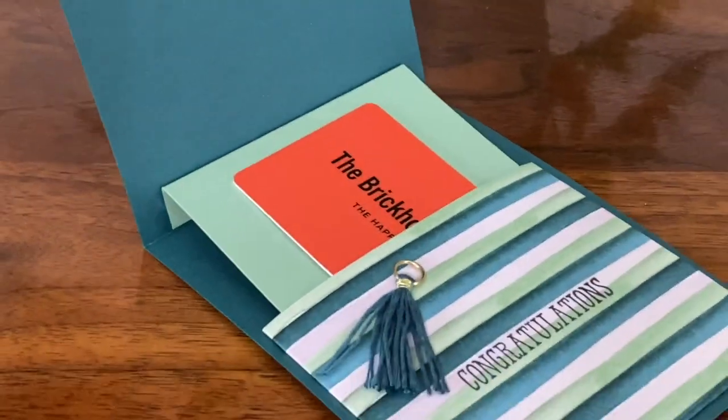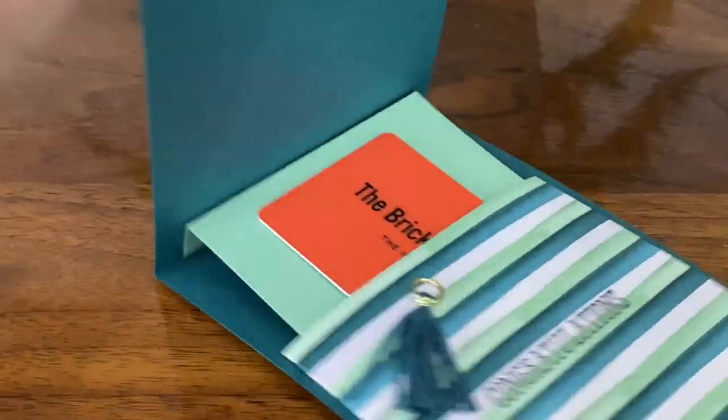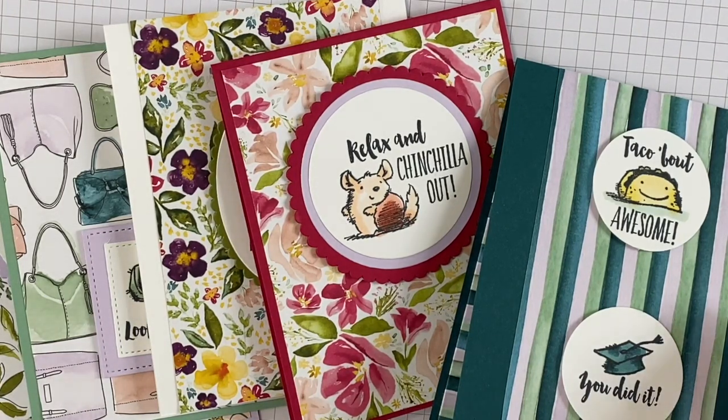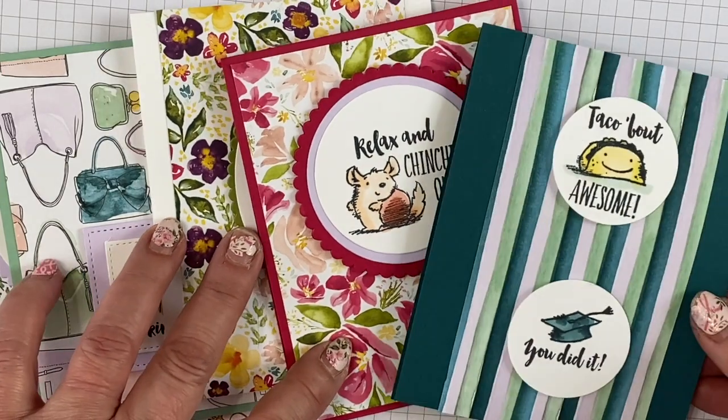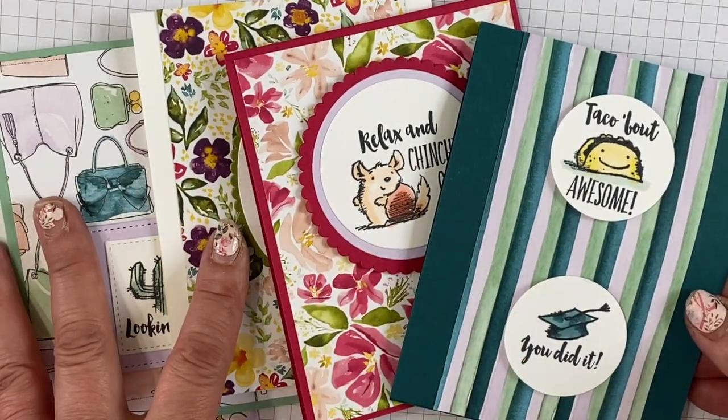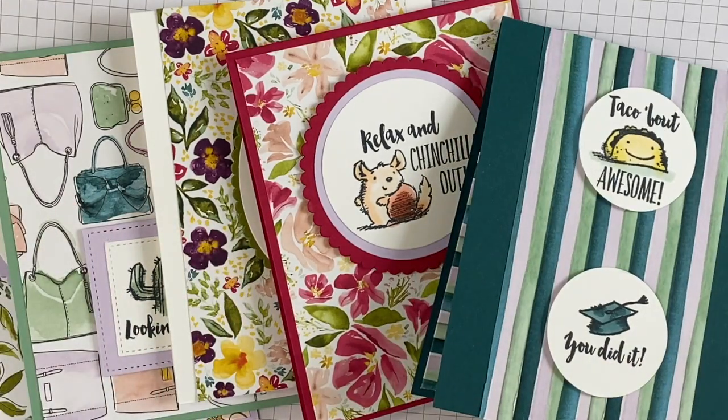Hello, I'm Robin Feigt at Stamping Country. How would you like to learn how to make this slider gift card? It's super simple to make. I made a bunch of different cards. This one is for graduation because it's that time of year — graduation — but you can make all these cards.